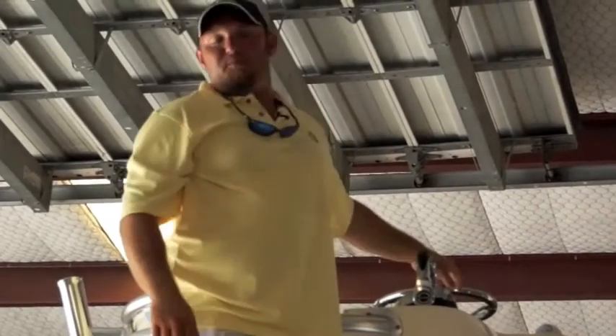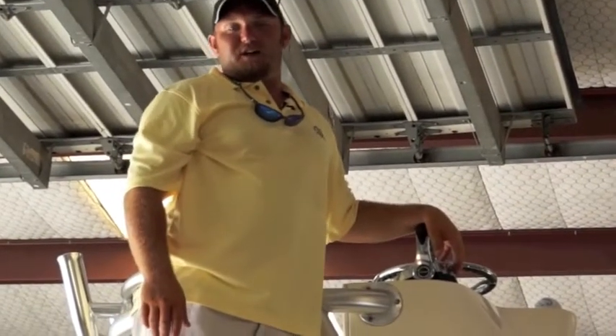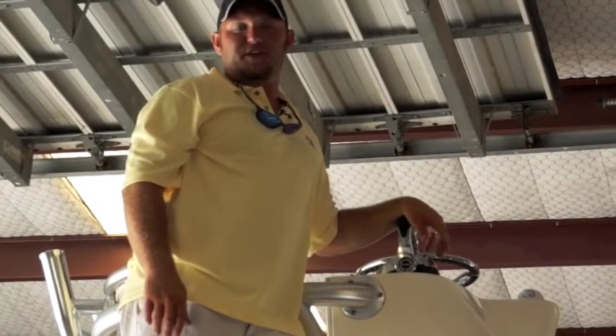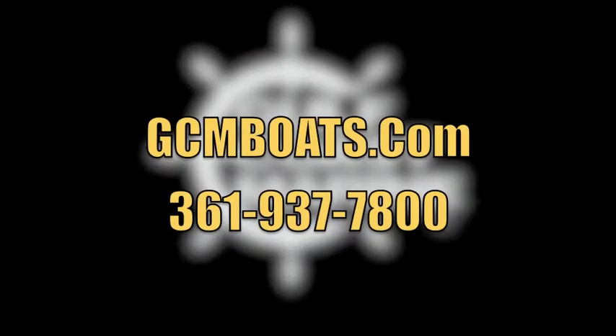For more information on this boat, go to GCMboats.com or give us a call at 361-937-7800.